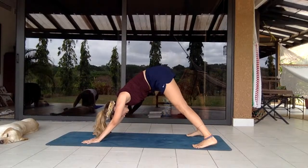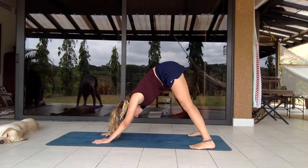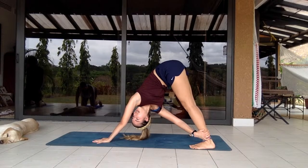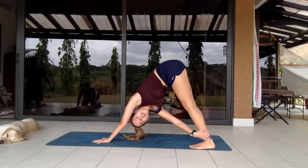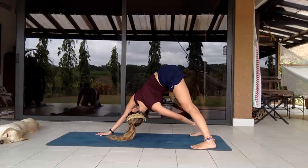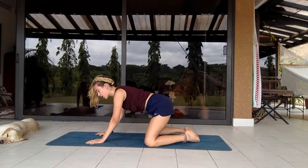Maybe take the feet a bit further along the mat to about mat width. Push down, bring the hands a bit closer to the chest, and take the right hand to the left leg — looking underneath your elbow to give yourself a bit of a twist. This is great for increasing blood flow and flexibility. Switching sides, really trying to curve the spine a little bit, then back to center.